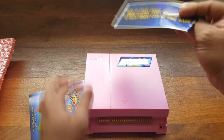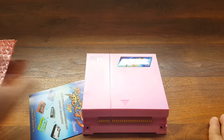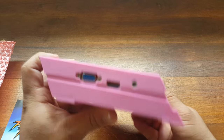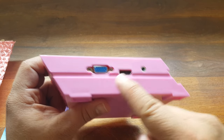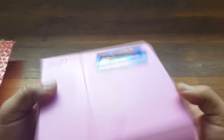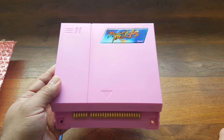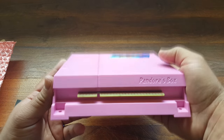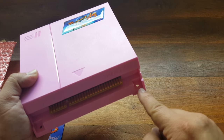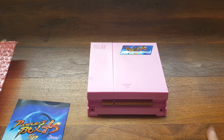Here is the Pandora's Box 4S. You got VGA hookup, HDMI, and I assume this is for your speakers. You got your menu button and your volume control. For the most part it looks exactly like the Pandora's Box 4, of course it's pink. I very much like that they still kept this feature — it allows you to screw it down into your arcade cabinet.